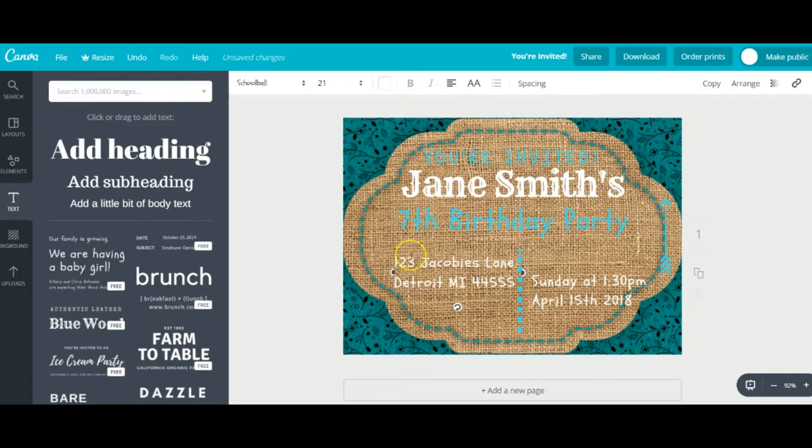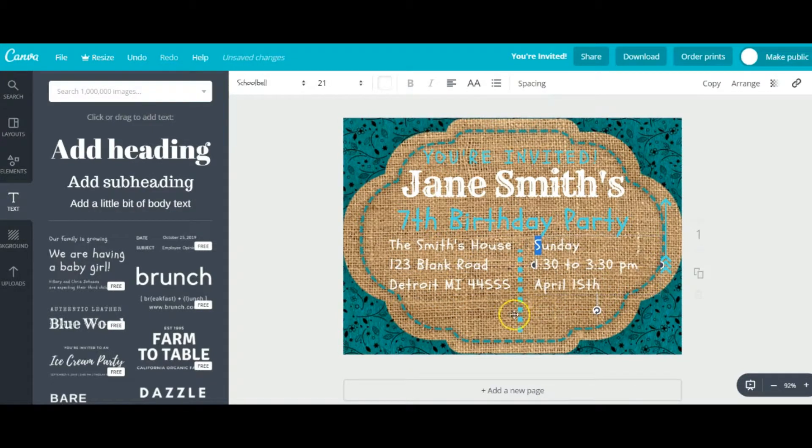Isn't this a cute template? I hope you like it. The burlap and country rustic style is really popular right now, and you can use it for many different occasions. It doesn't have to be for a school-aged kid's birthday party — it could be for a grandmother or really anyone in the family. It's pretty versatile. Now we are adding the RSVP to the bottom so that your friends know who to contact — you can put your email, phone number, and so on.